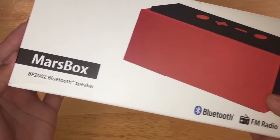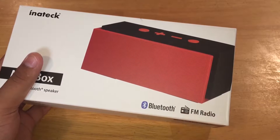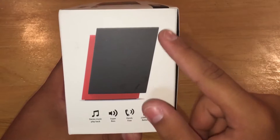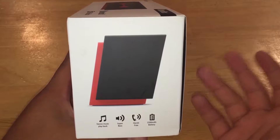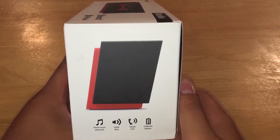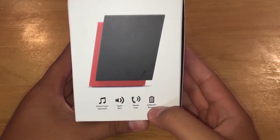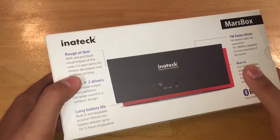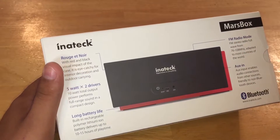This is the Inatec Mars Box BP2002 Bluetooth speaker. It has Bluetooth capabilities as well as an auxiliary input and FM radio, which is a little funny that we'll talk about later. It has super bass — and that's true, it has really really good bass — a hands-free calling feature, and a 2200 milliamp hour battery, which isn't the largest I've seen for something this powerful.